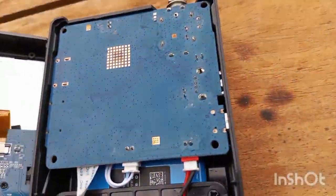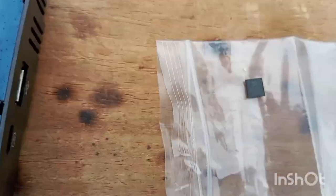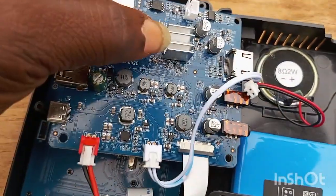I've checked everything already and concluded that the problem is the CPU. So I've ordered the CPU — this is it. I recently received it online. This is the CPU: M88CS801B-S. That's the CPU of the finder.